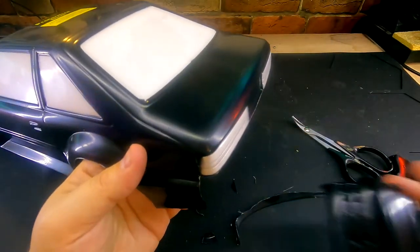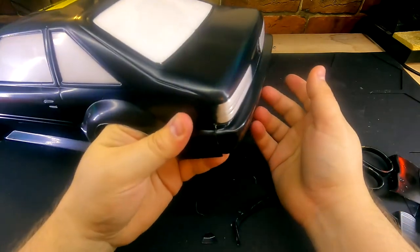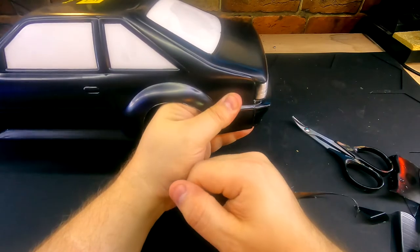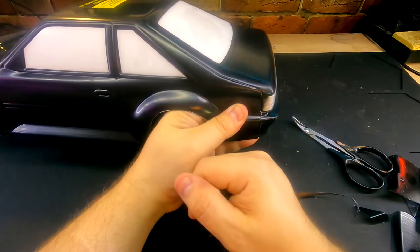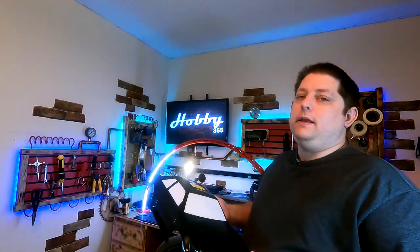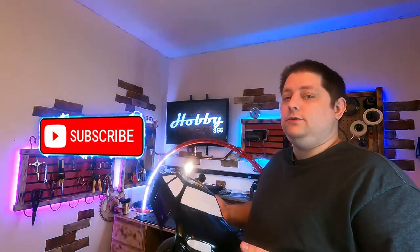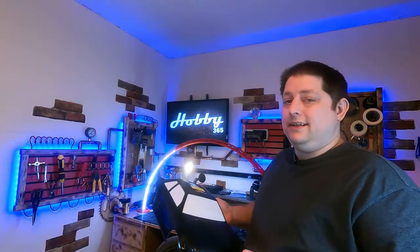Now that it's all cut out, you can see our finished result with the bumpers all lining up like they should, giving us more of that finished look. And that is really it for cutting out a Lexan body. I hope you can see how easy it is to trim out a Lexan body. If you benefited from this video in any way, please consider giving me a thumbs up and a subscription, and don't forget to hit that bell. If you're not hitting that bell, you're not getting notified when new content goes up. So go back and do that for all of your subscriptions. That'll wrap it up for today and I hope to see you in the next one.